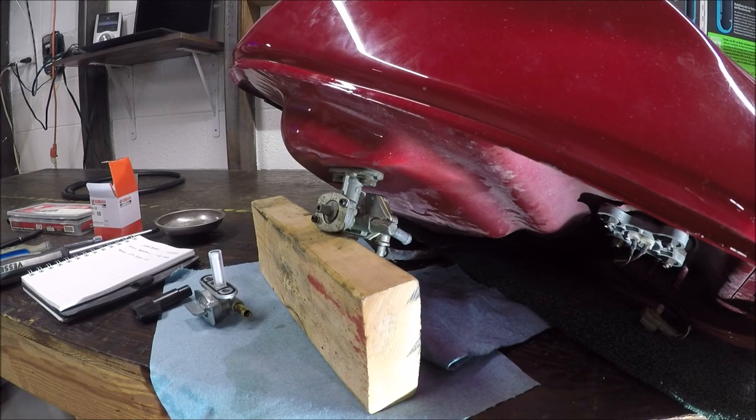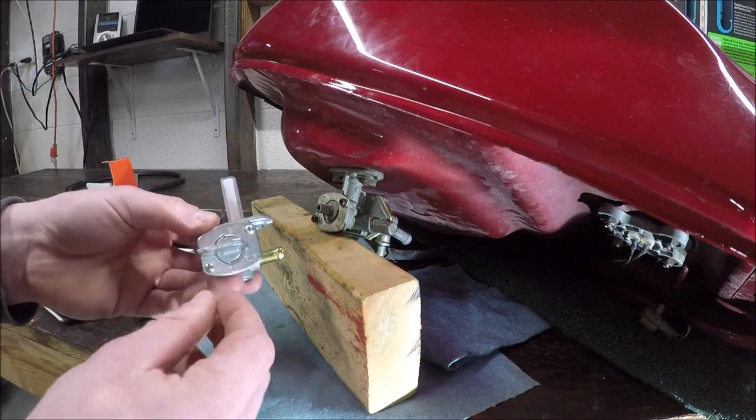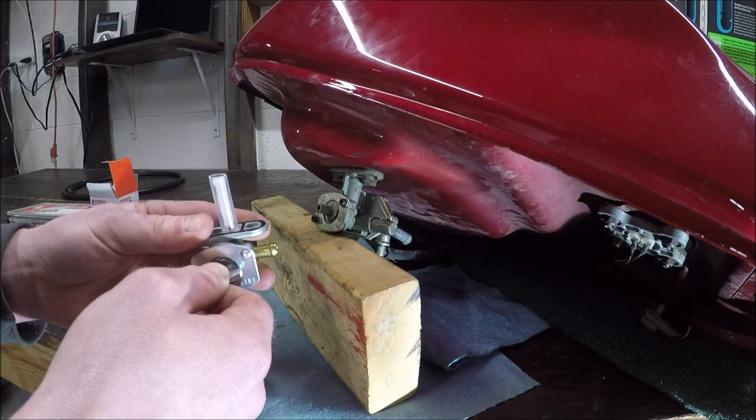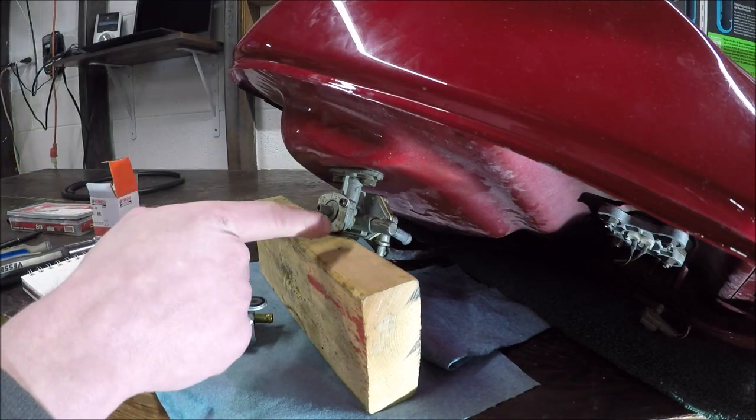Let's do a quick upgrade. We're going to remove this vacuum-operated petcock from a 2001 Bandit GSF 600 and replace it with this Yamaha one. This is just a simple on-off petcock — on-off. This one has reserve, prime, and on.